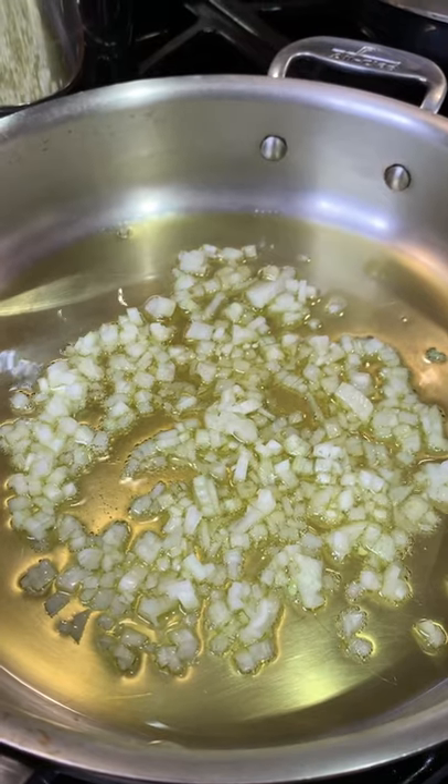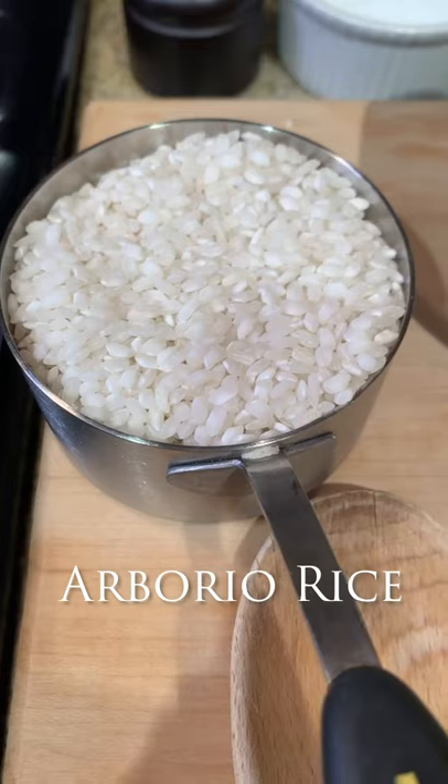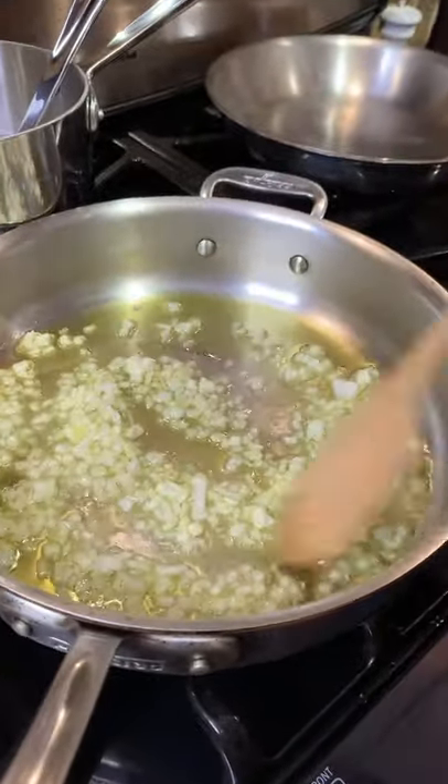We don't want it to caramelize. We just want it to get nice and translucent. So as the onion cooks and turns translucent, I'm using Arborio rice, which is rice from Italy. It has a beautiful creaminess when it cooks. You can use Carnaroli rice from Italy, but if you don't have either of those, I don't care if you use a rice from Carolina — that's fine. It's the cooking process that makes risotto so special. And the cooking process is the slow addition of broth. I'm using chicken broth, and if you only want to use water, use water — that's fine.